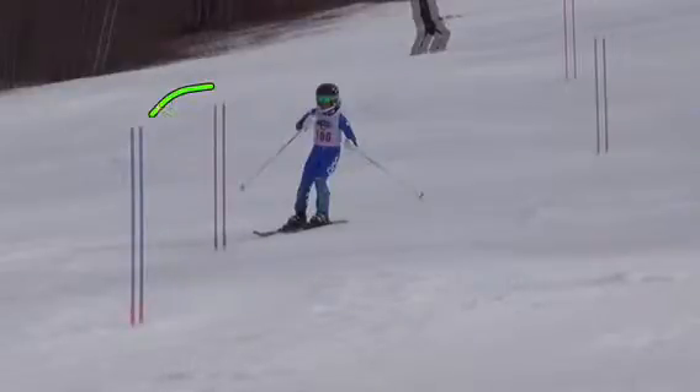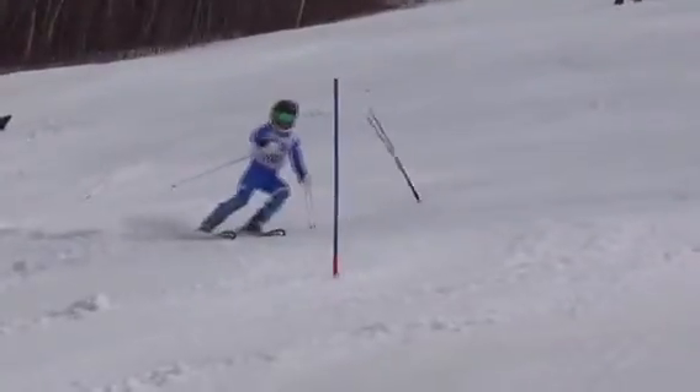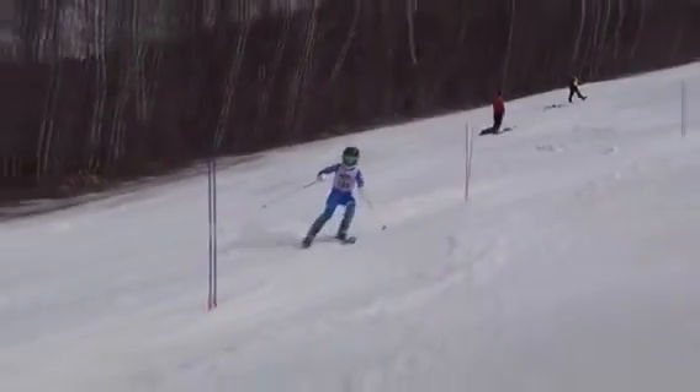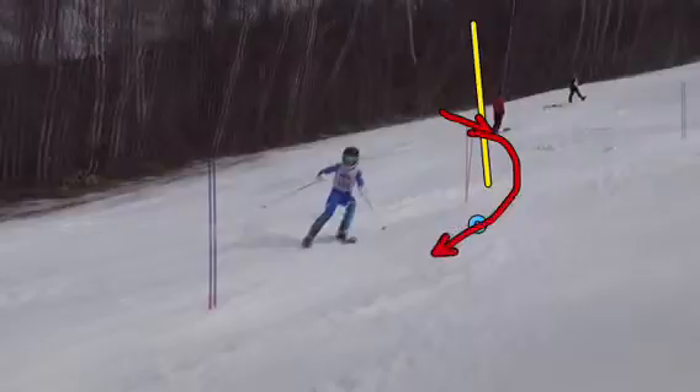We want our turn shape to be more comma-looking, with the gate somewhere right around there. So we've got to bring our line up the hill. We have to try to intersect the rise line. Rise line — if this is the gate — is the imaginary line drawn straight up. We want to come through and intersect rise line with our skis pointing away from the pole and bring some shape back to it. So we're not really turning around the gate; we're turning around a piece of snow maybe here.